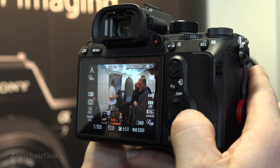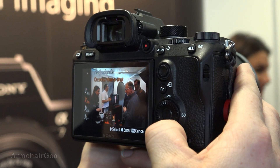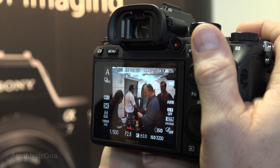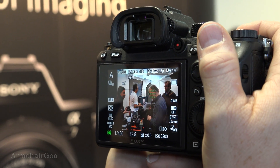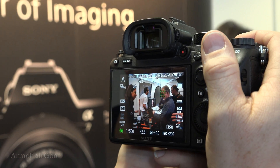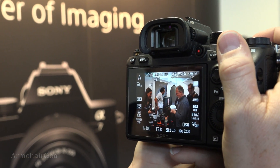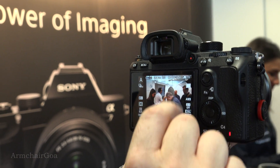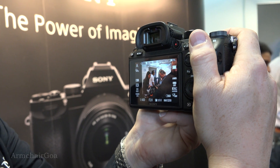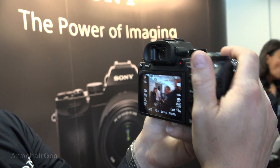Because it's a mirrorless system with no mechanical moving parts, the only way I know the camera is still shooting at 20 frames per second in complete silent mode is the box on screen. If you can see it, the box around the subject is flashing — that's telling me the camera is still shooting at 20 frames per second.